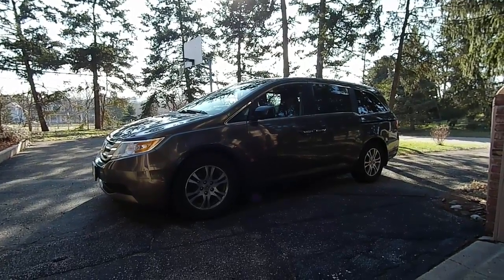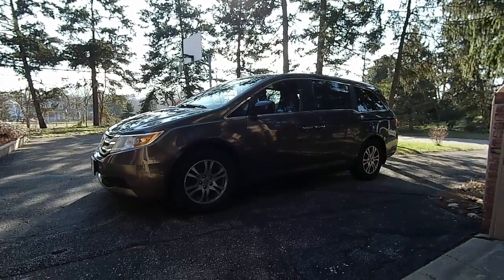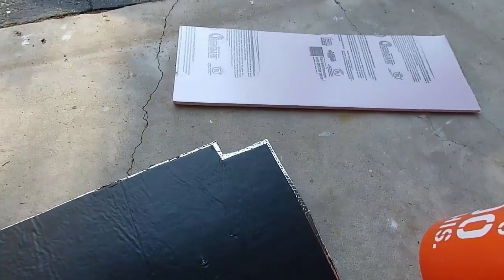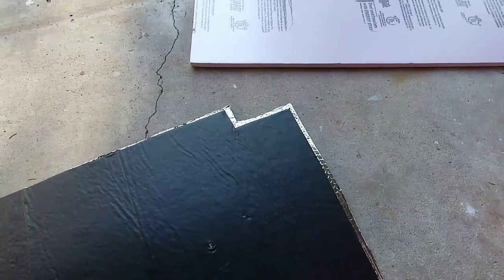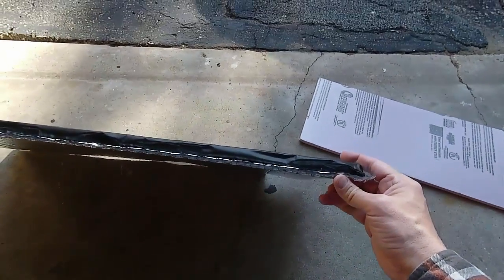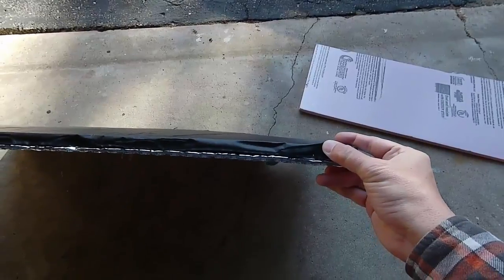Odyssey Camper here with a quick video. I wanted to answer a viewer question about window panels and what I did for my privacy window panels in the camper. This is gonna be very quick and not fancy, but I want to show you what I originally did on my window panels for the Phase 1 Odyssey Camper Experiment, a 2004 Honda Odyssey.